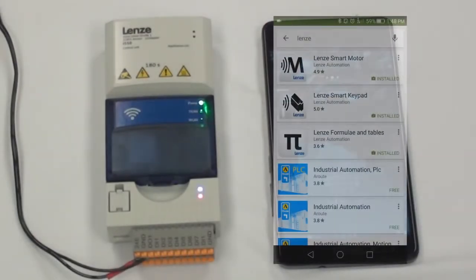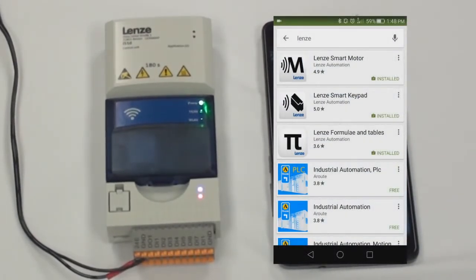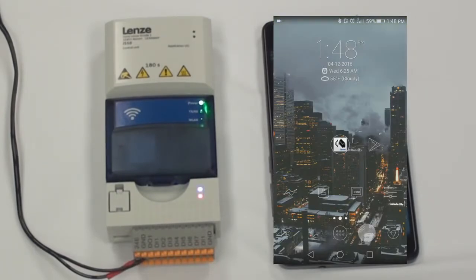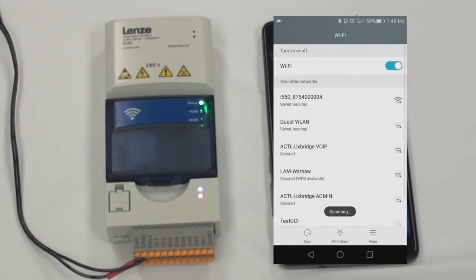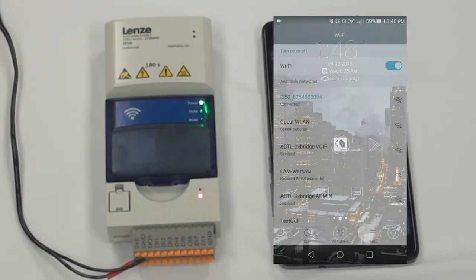You can download the Lenza Smart Keypad app in the Google Play Store. Once it is installed, you can go to your Wi-Fi settings. I'm going to turn my Wi-Fi on and it's going to connect to the i550. Once it is connected, you can start the app.